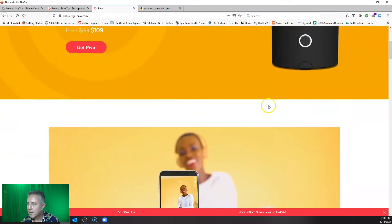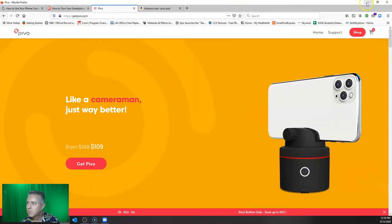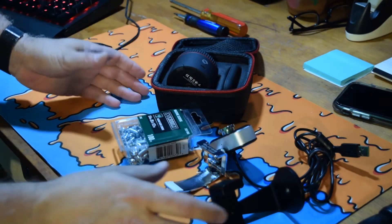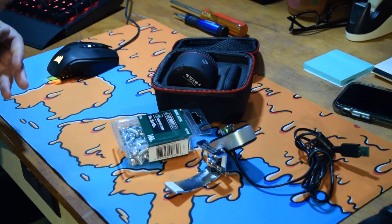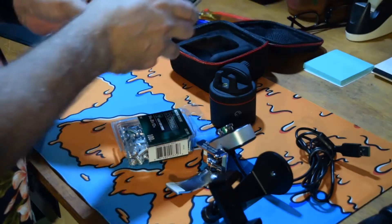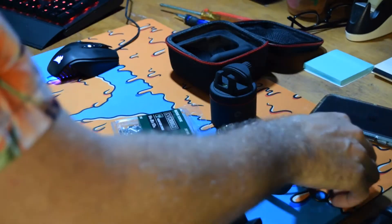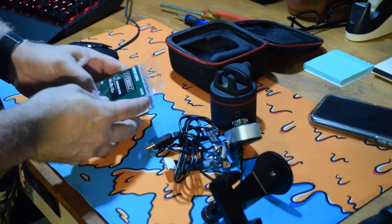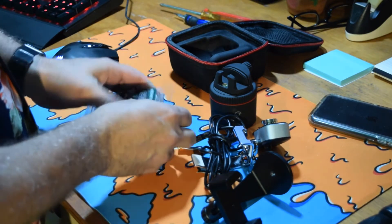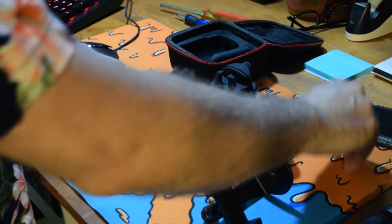Now let's get into setting this up so that it can track us around the classroom. Basically what we have here on the table is our Pivo device, where we'll place our cell phone, and also a webcam. We're also going to need quarter-20 by half-inch screws. You can use a little bit smaller in length, but they still need to be quarter-20 — that's the standard camera mount size for Pivo or for any camera.